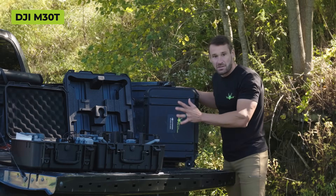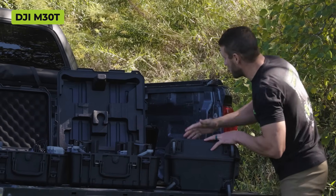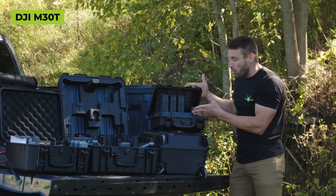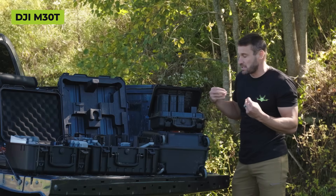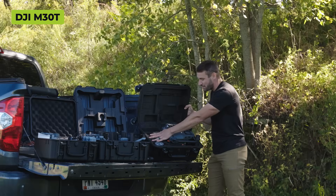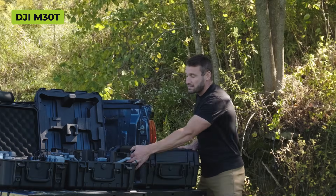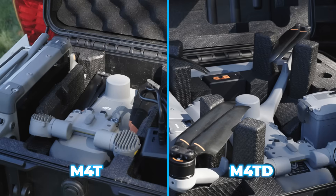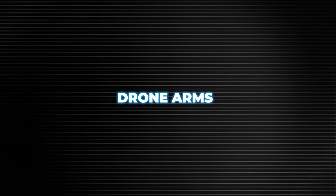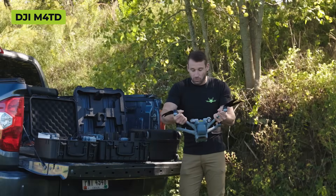The 30T is a great drone I've been using for many years, but the problem is you cannot get your battery charger into your 30T case. You can put the batteries in the case, but you always have a second case with the 30T. That's why it's nice that with the 4T and the 4TD, everything fits into the case itself.